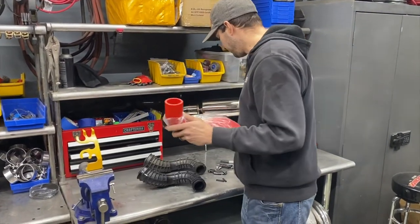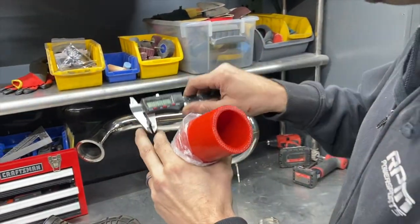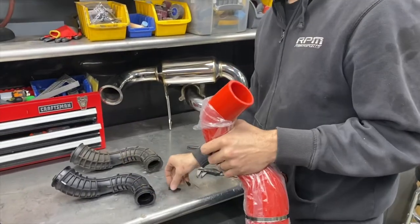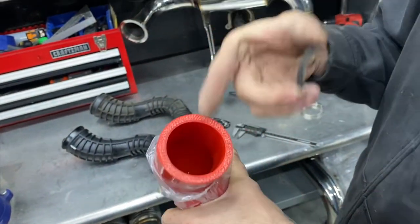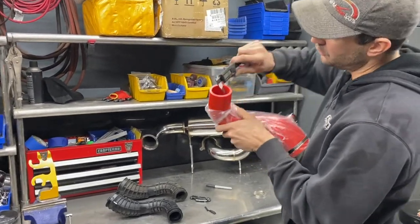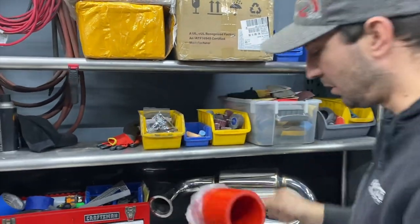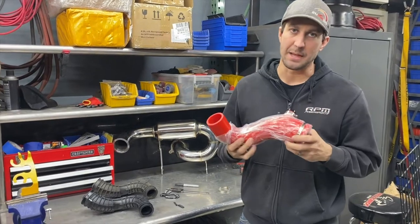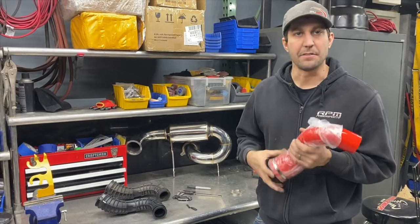Now the RPM charge tube — let's get a measurement: 3.2mm on this sample. We advertise this charge tube as a six-ply, six-millimeter-thick charge tube, and they usually run a little bit thicker than that — about 6.7 to 6.5mm. So significantly stronger, reinforced six times over. You could safely run it at 35 pounds of boost.